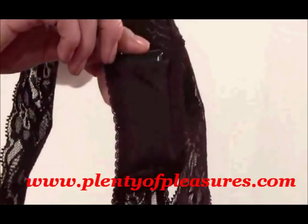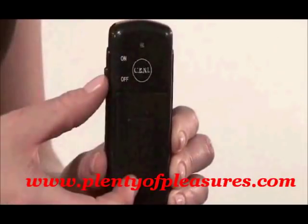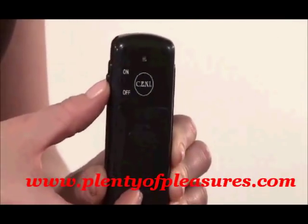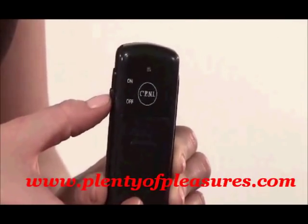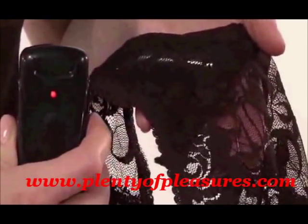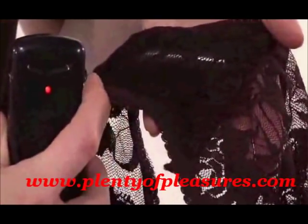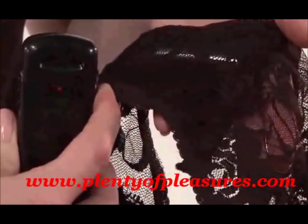To activate the stimulator, simply slide the switch on the controller to the on position. The remote has a range of 12 feet or more. Now you're ready to play. The element of surprise heightens sexual anticipation if your partner takes control. Or use it on your own for incredible vibrations anywhere, anytime.